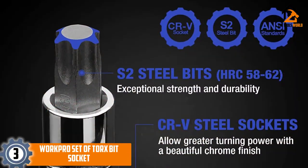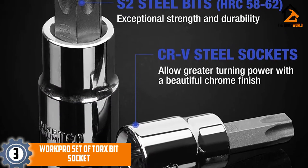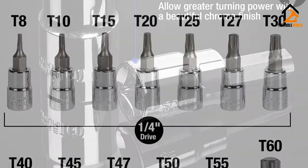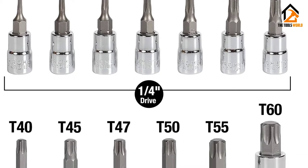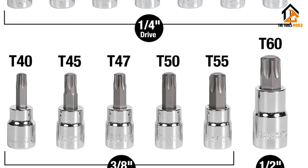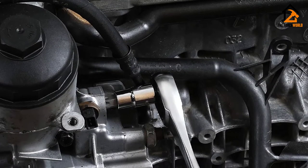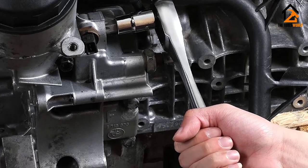At number 3, we have the WorkPro Set of Torx Bit Socket. Torx bit sockets with machined bit tips are convenient to use. This set of WorkPro Torx Bit Sockets has been designed according to the specifications of ANSI. The design enhances your safety and it protects these Torx bits and sockets from developing damaged edges. While these bits come with S2 steel materials, they have been heat-treated to increase their tensile strength.